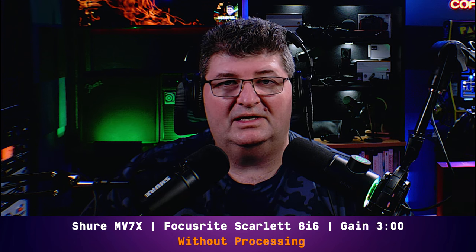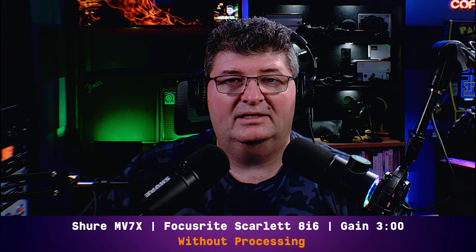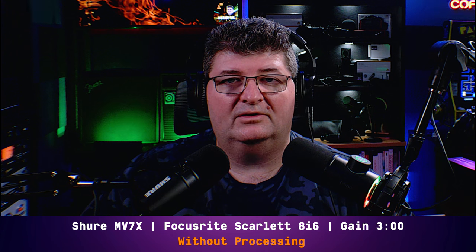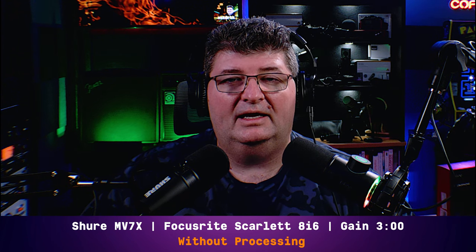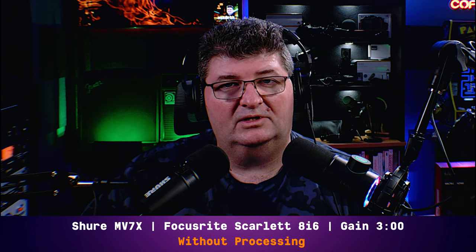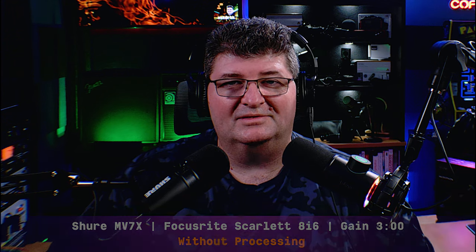This is the Shure MV7X, connected into my Scarlett 8i6 with gain set at around 3 o'clock, no processing applied. So you can get an idea of what this microphone is like compared to the Fine Fine K658. The Shure microphone is about double the price — maybe a little bit less than double — and it requires an interface. Listen to the difference in the sound. Is one better for you? Let me know in the comments below and check the upper corner.